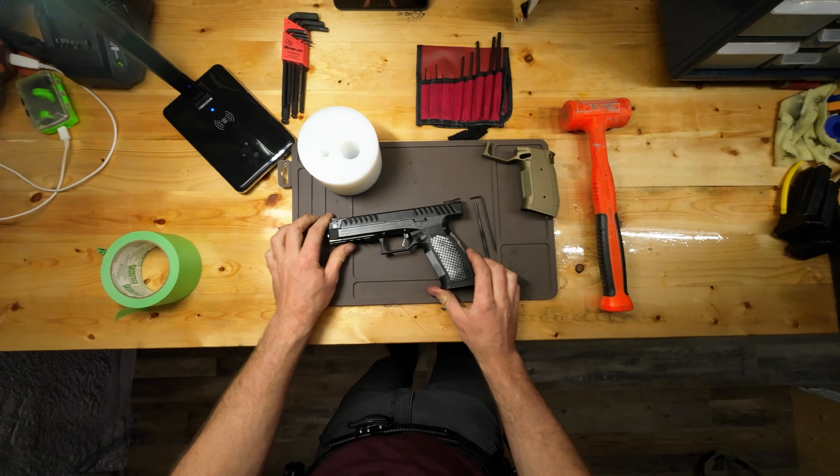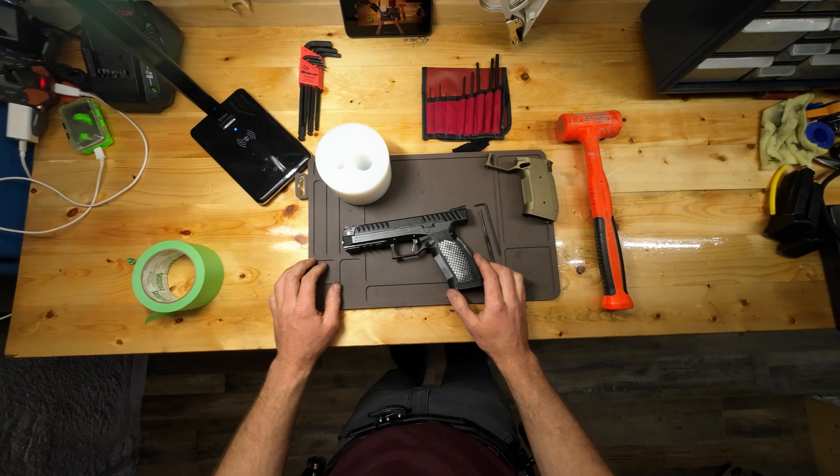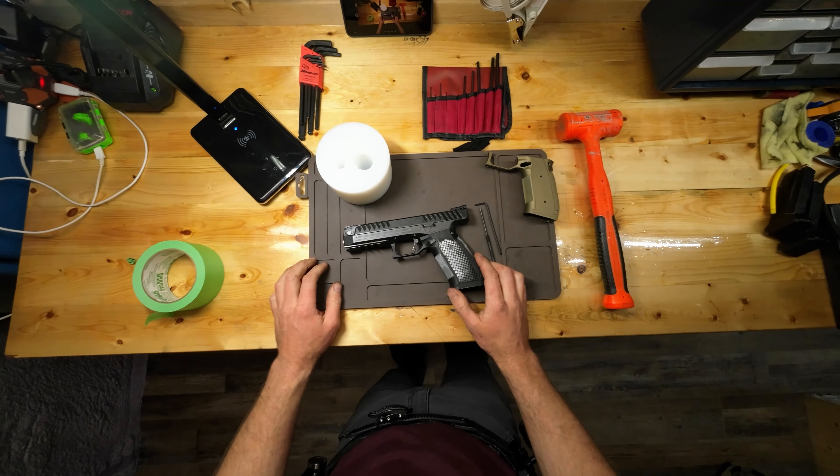Hey guys, I'm gonna do a little video on my Alien and how to change the grip. I've had some questions from people about how to change this grip module, so yeah, we'll give it a go with the camera on the hat.